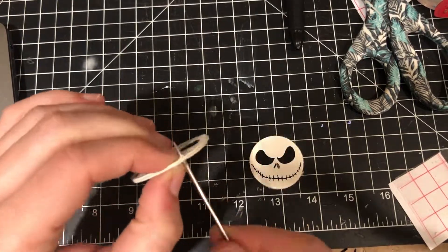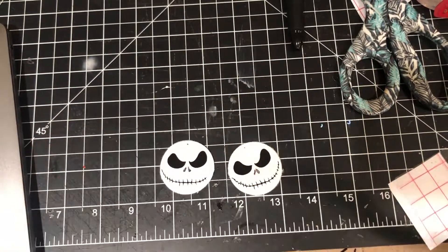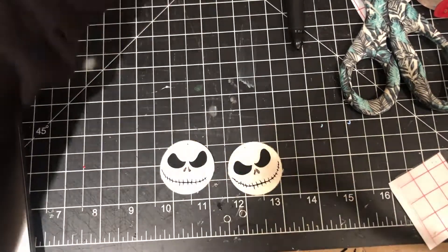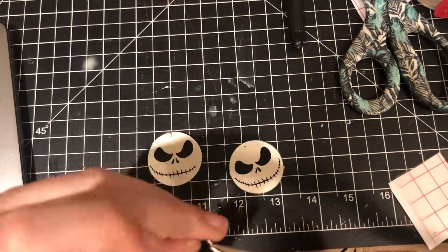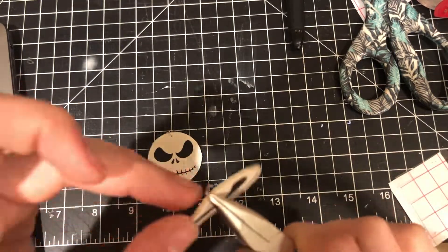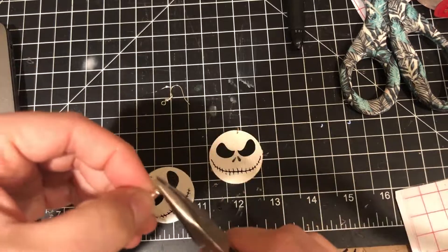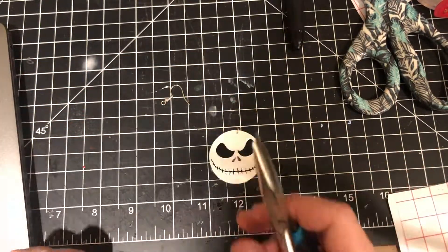Now that I have both faces on, I'm taking a sharp needle tool and just poking a hole in the faux leather — it's fairly easy. Then I'm taking two small jump rings, I think these are five millimeters, using flat nose pliers to open them and put them through the little hole. And then I'm just attaching some hardware to it.